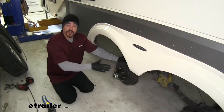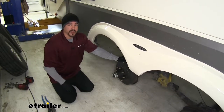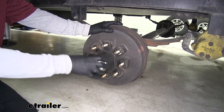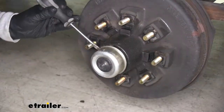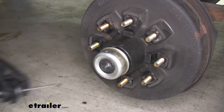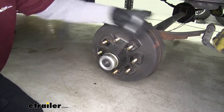To begin our installation, we're going to have to remove the tires from our fifth wheel. Make sure you lift it up high enough that you can remove them and that it is supported. Next, we're going to remove our old brake assembly, so we'll pull off our grease cap and start taking everything apart. We like to get a screwdriver behind the cap rather than hit it directly so we don't end up damaging it, and we'll work our way around until we can get the cap completely off.